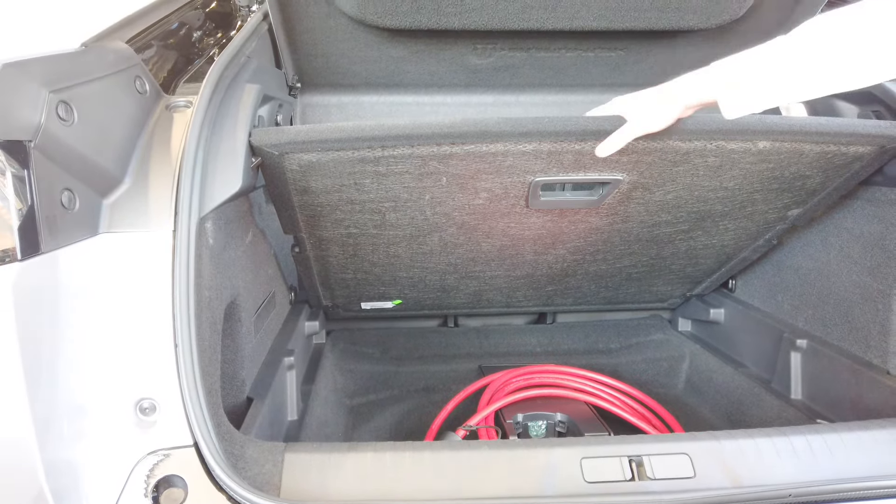On the Peugeot 3008, the black trims that we see here are only available in the electric version in GT spec.